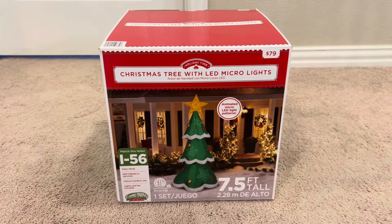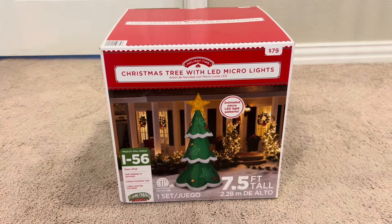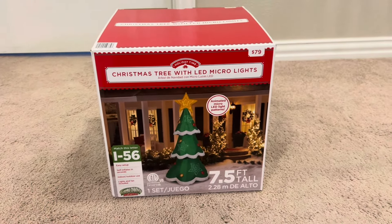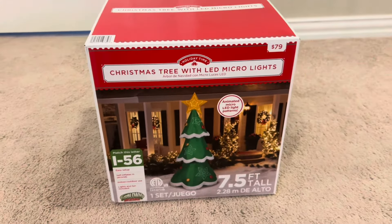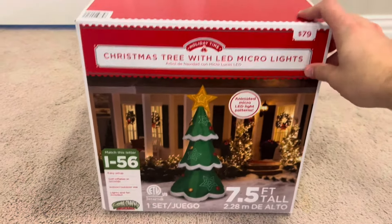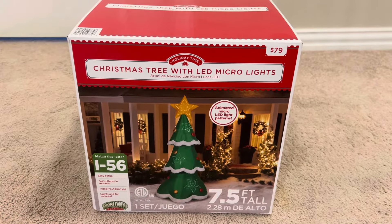Hey guys, William here. Welcome back to another unboxing — this is the first ever Christmas unboxing we're doing for this year's Christmas season. This is going to be on the Gemmy 2021 seven and a half foot tall mixed media Christmas tree with micro lights. This was a Walmart exclusive in 2021 for $80, and I got this on Yard Inflatables a couple months ago for about $50, brand new in the box.